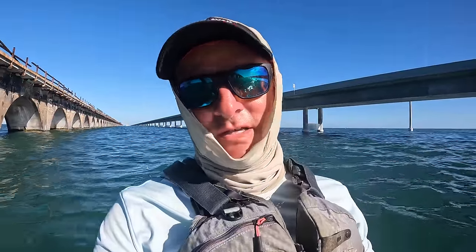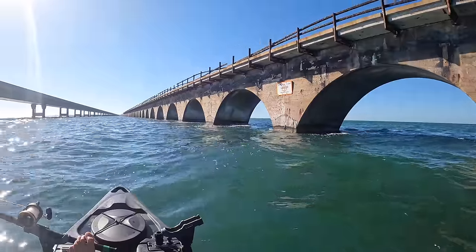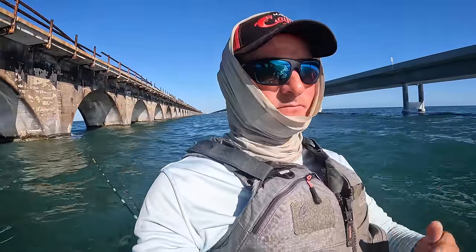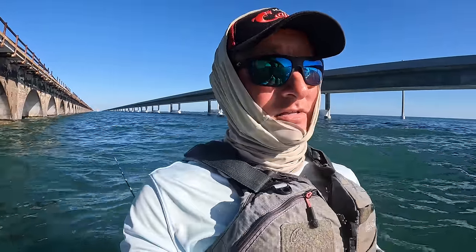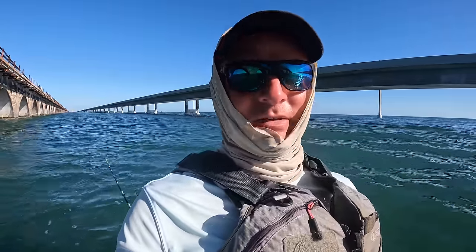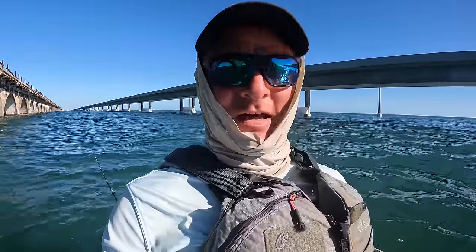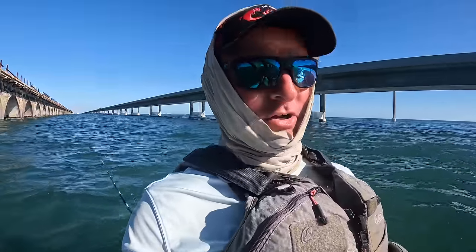I'm trying a slightly different strategy this time. I've been trolling with the bait behind the kayak, which makes it a challenge when the fish hits — I have to get the kayak spun around before I can take off after them. This time I've got the bait out working along the edge of the bridge columns, but I'm facing the balloon and pedaling backwards. When a fish does hit, it'll make it so much easier to just pick up the rod and take off since I'll already be pointed in the right direction. I'm a complete amateur rookie saltwater fisherman — still learning the ropes. But we already got off the skunk with a barracuda, so I'm feeling pretty good.